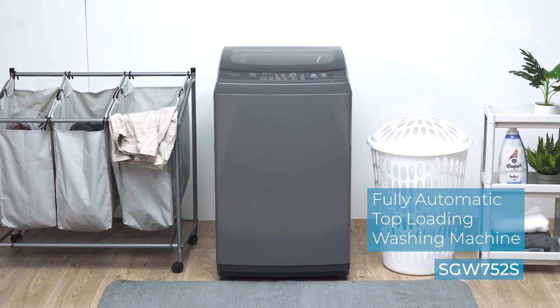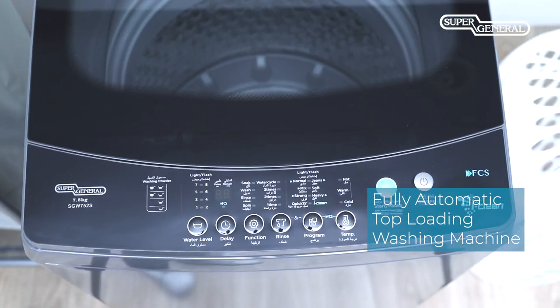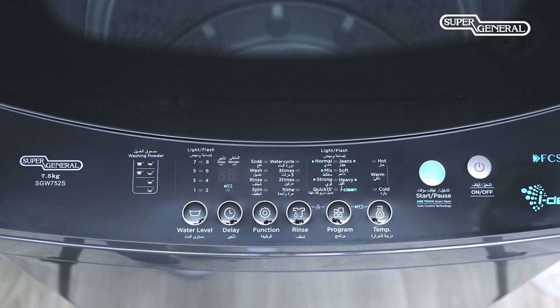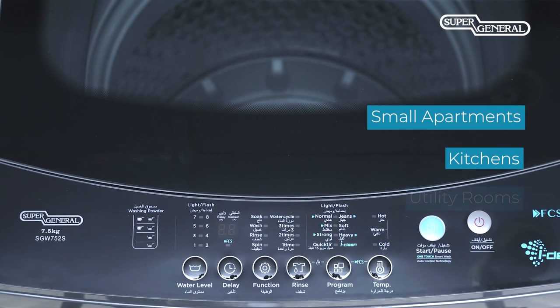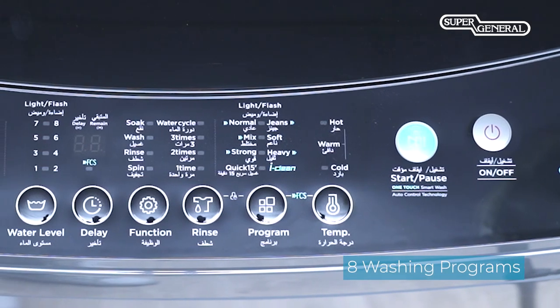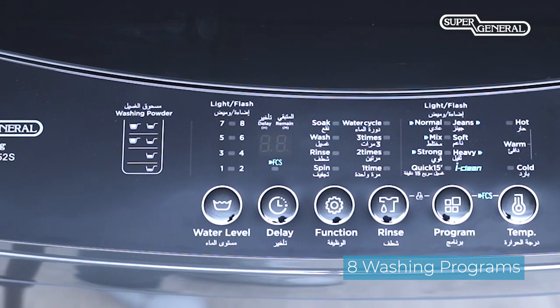The Super General range of washers now includes a fully automatic 7.5kg top-loading washing machine. With a space-saving compact design, this washer is a good fit for small apartments, kitchens, or utility rooms. A range of eight washing programs ensures optimal care for your personal and home textiles.